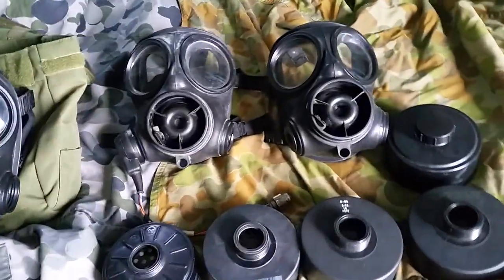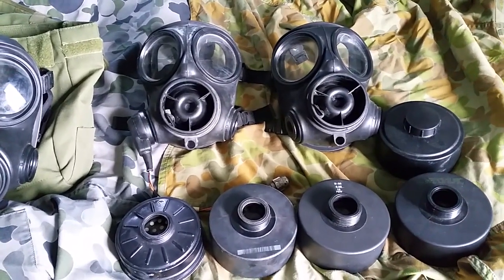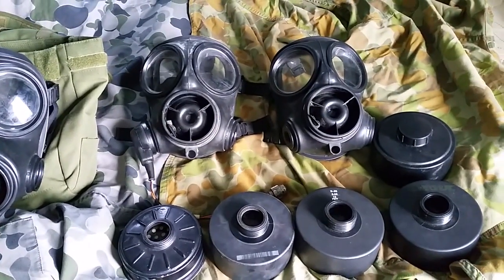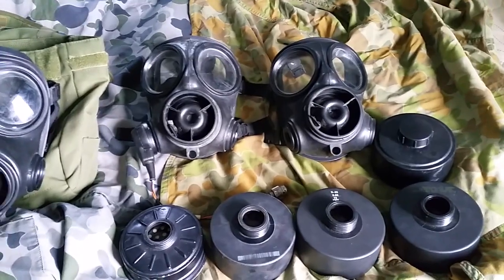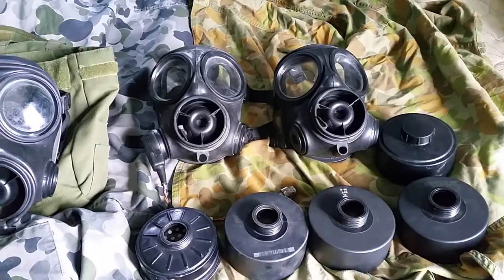You can find them in surplus stores, eBay, etc. The reason I'm doing this video is I've noticed that on eBay, there's a lot of S10s that are actually Australian gas masks being sold as British gas masks. So I'm just informing you guys to make sure you know what is an Australian gas mask and what isn't.